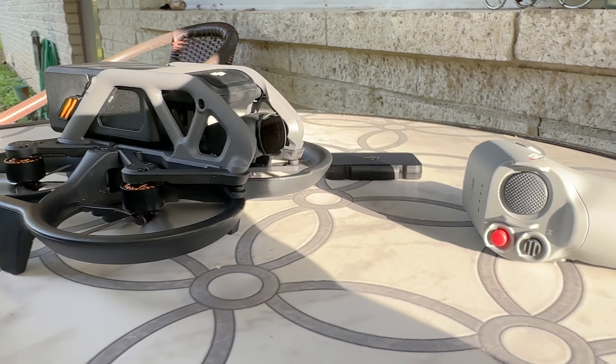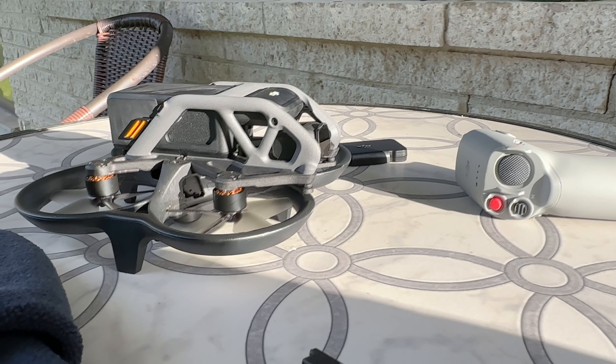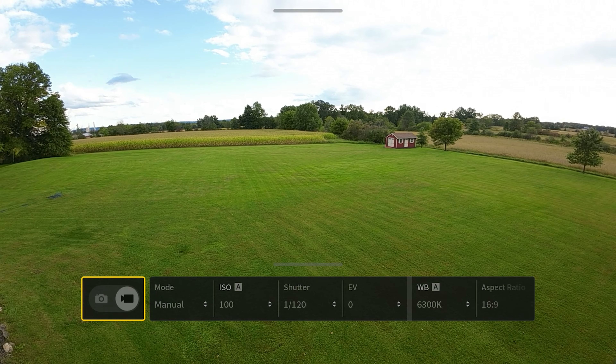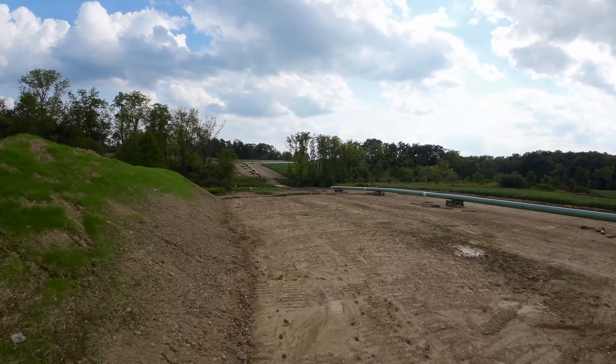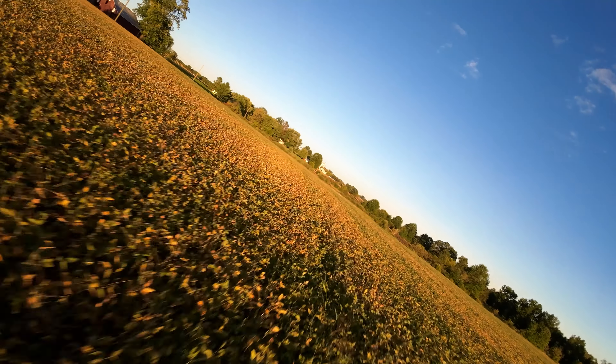The DJI Avada ND filters are kind of like sunglasses for your drone. It allows you to retain the highlights and the shadows. It also allows you to retain the motion blur. Motion blur is important if you want more cinematic looking videos. Just keep in mind that the shutter speed was locked in this scenario. If you were using a variable shutter speed on auto, they would probably look similar to having an ND filter.